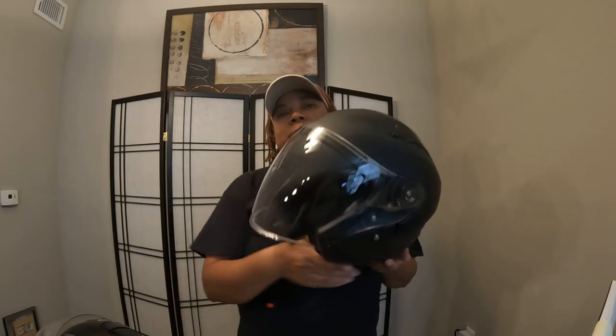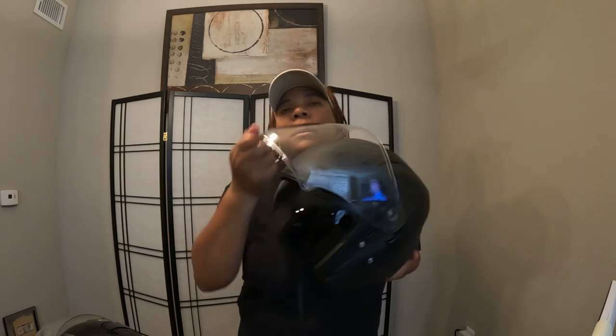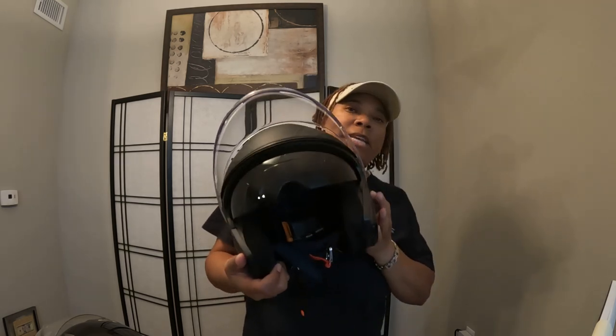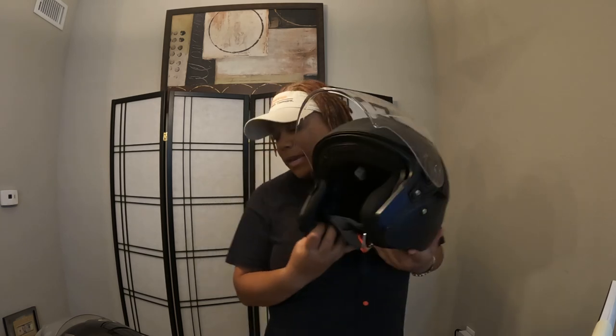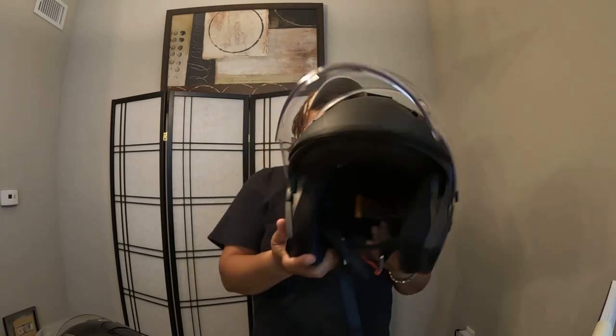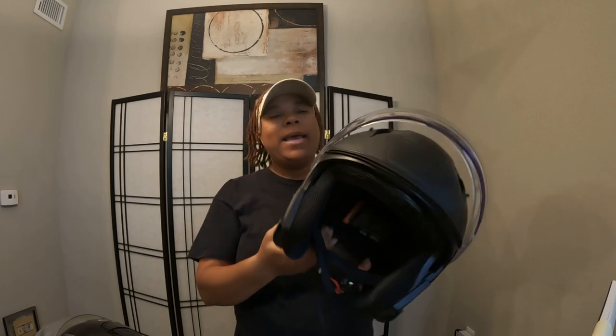So I actually bought a different helmet and switched. I recently bought this one and I love it. This is a three-quarter, still full face to me — this is better, especially with airflow. I don't have that bottom chin part. This is much easier to lift up. This is a 2021 Route Journey, and I love this helmet.